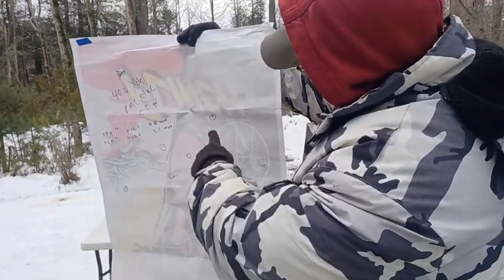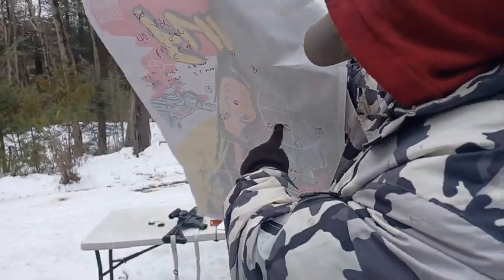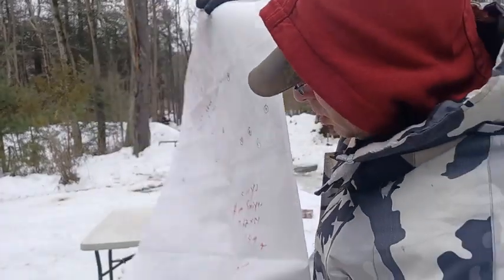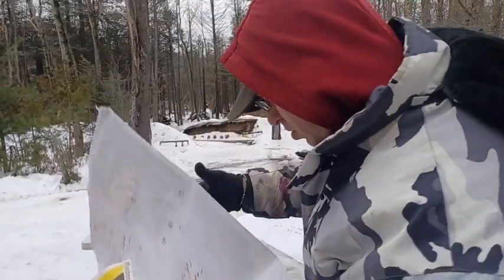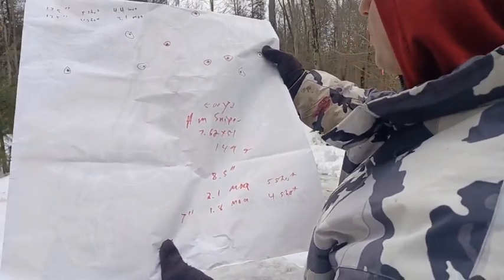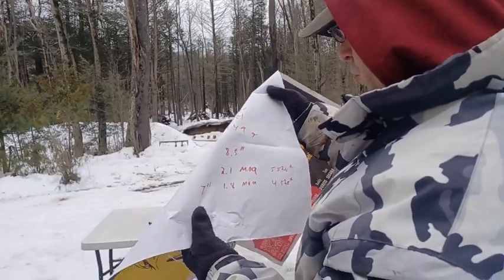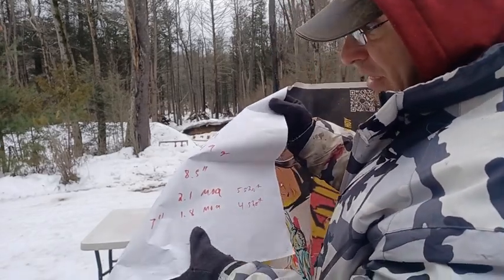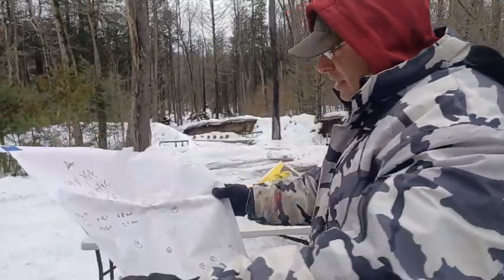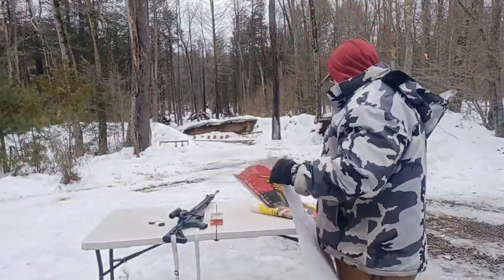At 400 yards, we're looking at the red ones on the target — one, two, three, four, five shots. The red holes are eight and a half inches apart between the furthest two, which comes out to 2.1 MOA. The best four out of five were seven inches apart, which is 1.8 MOA. At 400 yards with a red dot, for $17 a box, I think that's pretty damn good.